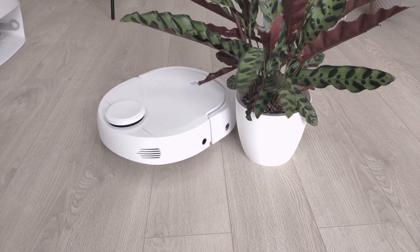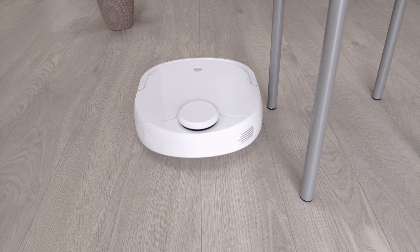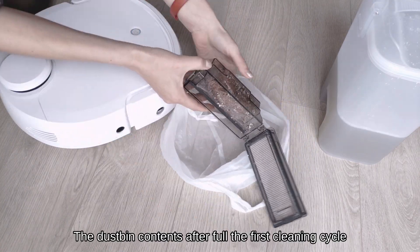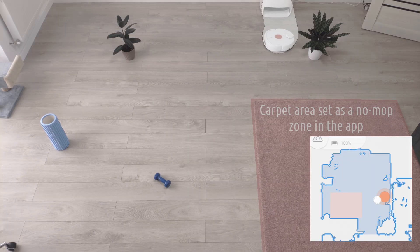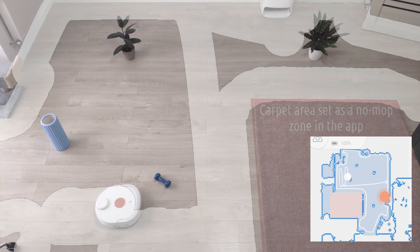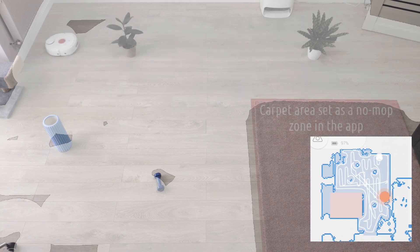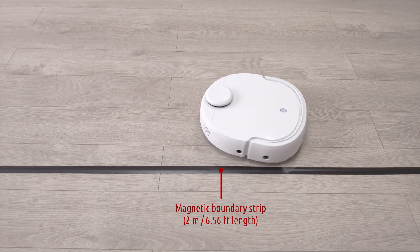What I noticed is the Narval being a bit too rough with obstacles — sometimes it bumps into objects at full speed. It picked up lots of dust and hair after the first run. I set no-mop zones in the carpet area to see how well the robot avoids the carpet in mopping mode and navigates around obstacles. The robot covered the whole area without missing spots. The magnetic tape prevents the robot from going to certain places and, as you can see, it works really well.